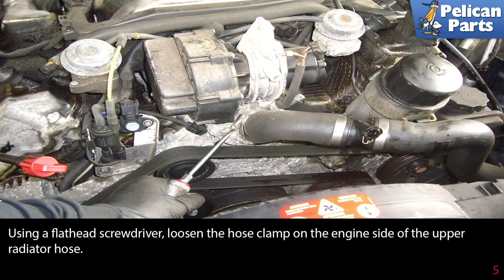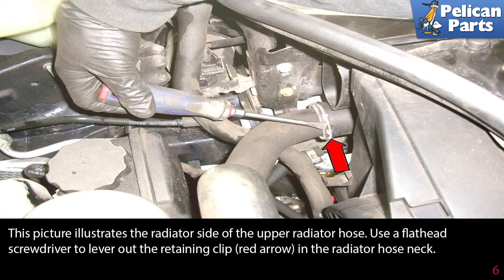Using a flathead screwdriver, loosen the hose clamp on the engine side of the upper radiator hose. This picture illustrates the radiator side of the upper radiator hose. Use a flathead screwdriver to lever out the retaining clip, indicated by the red arrow, in the radiator hose neck.